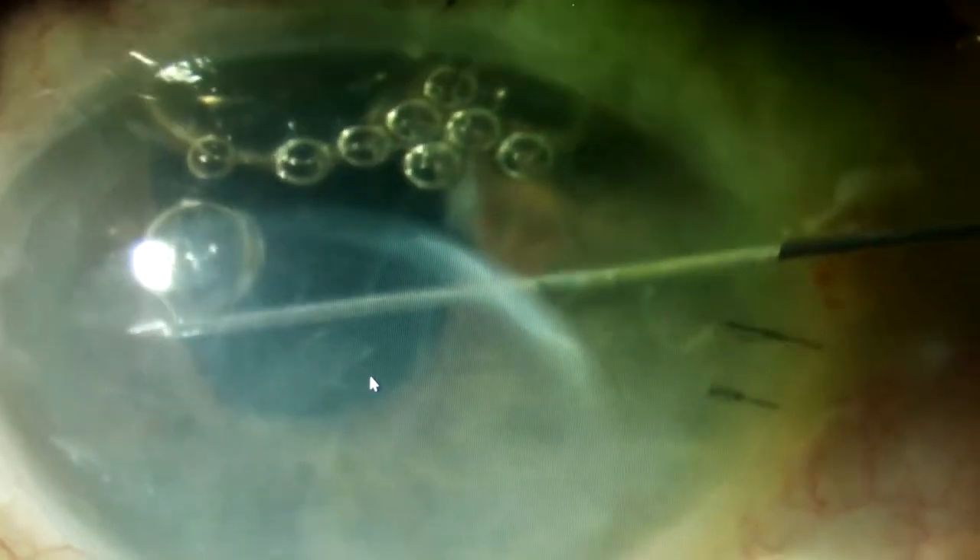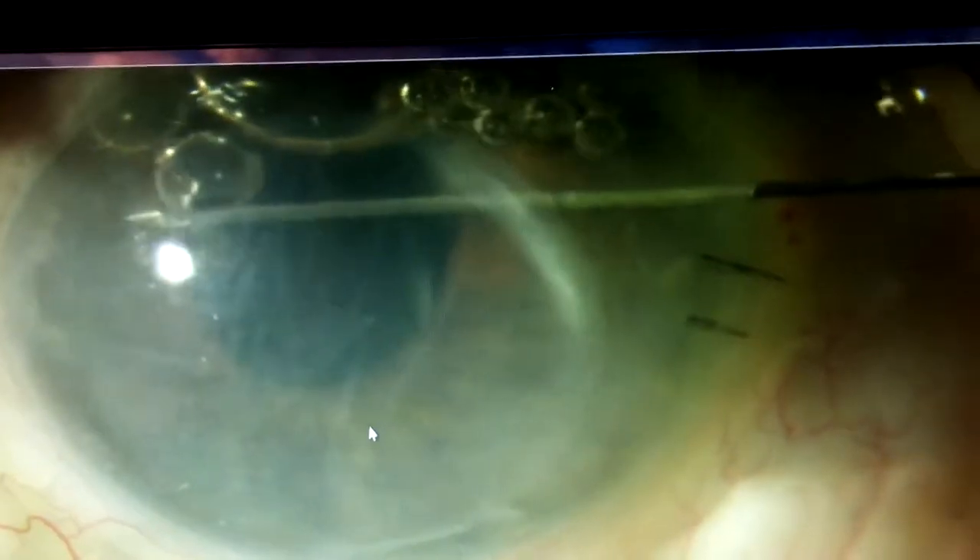Doing a DSAEK procedure in the presence of one, two, or three tubes is always fun surgery. The big problem is that the air bubble escapes out through the tubes, causing the graft to de-center in the immediate postoperative period and necessitates refloatation.